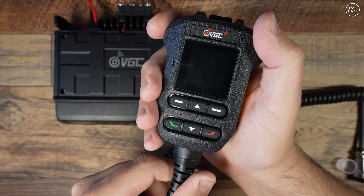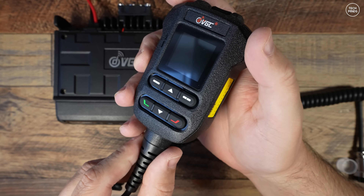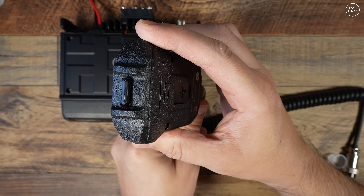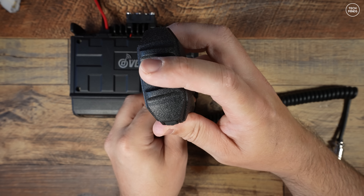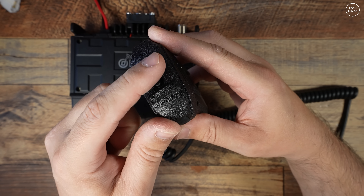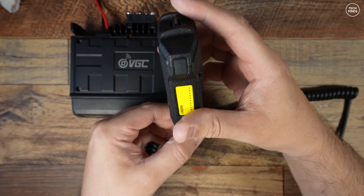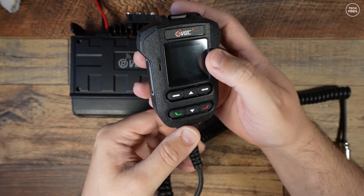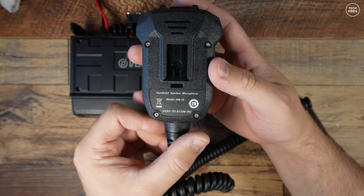The N7500 was completely app-controlled as standard, but with the N7600 we get this new style microphone which actually has a screen on it. This means we can use and program the radio without an app running on a nearby device, however the app does add more features and value to the user experience.